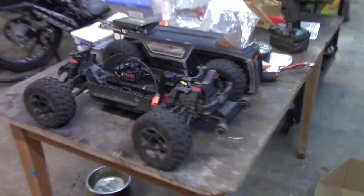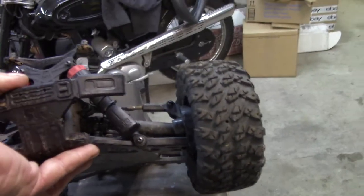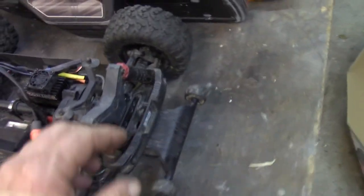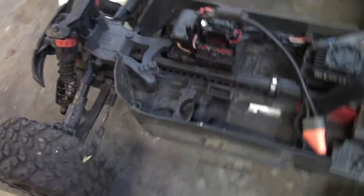So I cleaned it up. Yeah, it's still a little bit dirty — it's kind of hard to clean a lot of this stuff. But all in all, it's in pretty decent shape for the price — about $180. It does have the controller, and like I said, it does work.